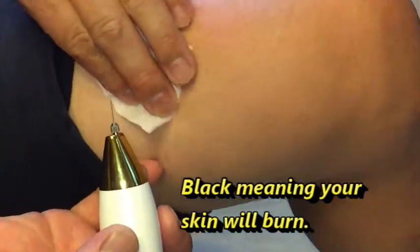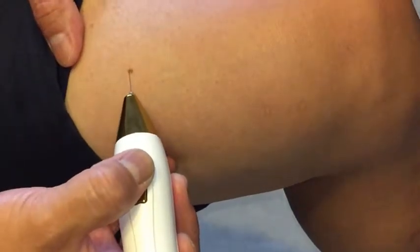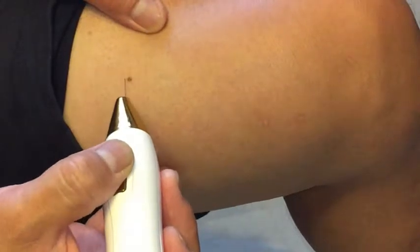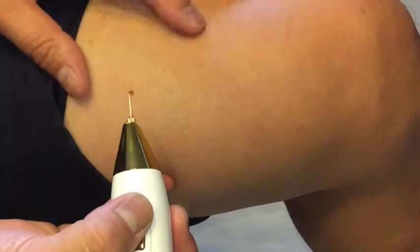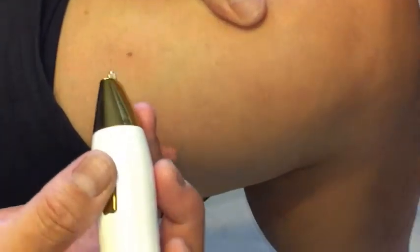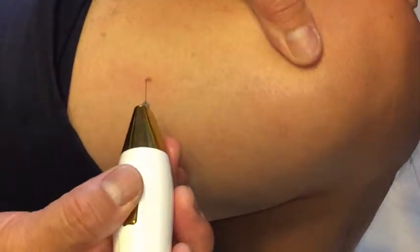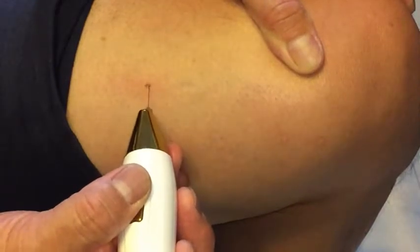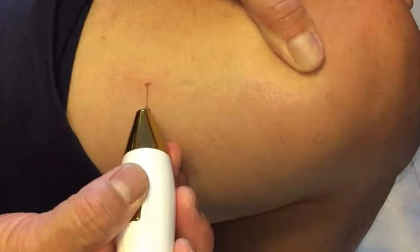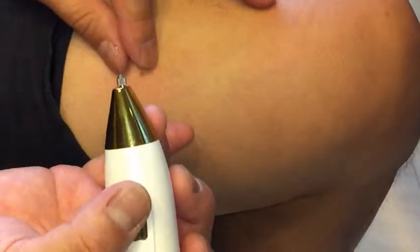It's getting black. I'm just going to rub this away. Okay, there's some smoke. It does hurt a bit. I guess this part is more sensitive than my arm. It looks like it's working and it stinks over here.